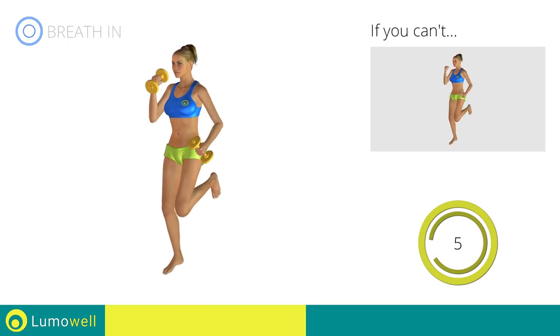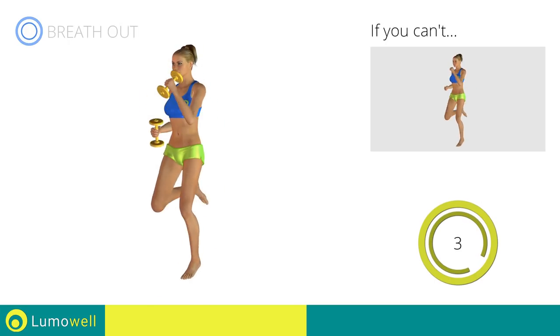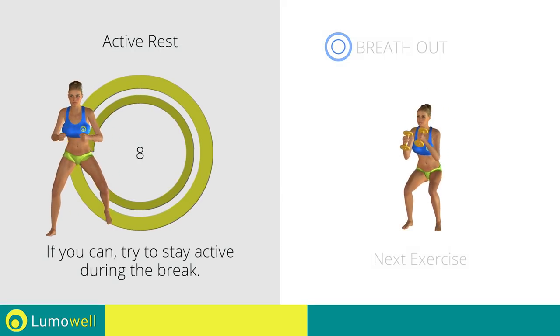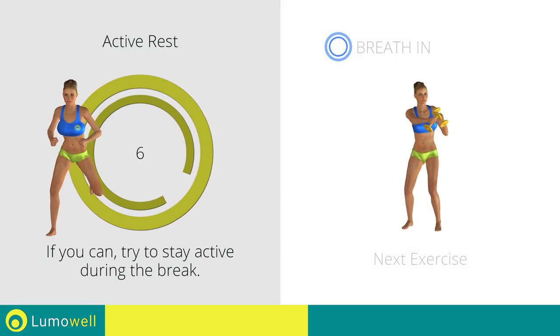Five, four, three, two, one. Stop. Next exercise: dumbbell squat and lateral punch.